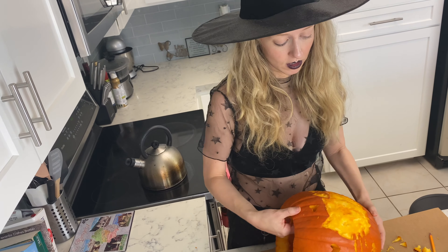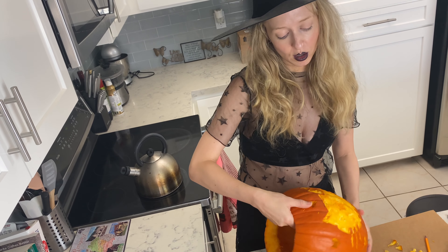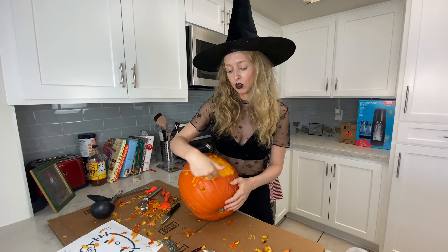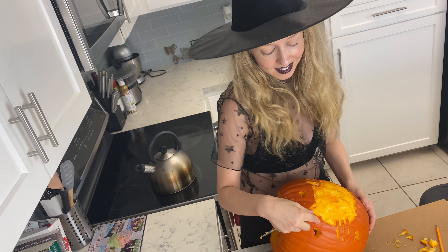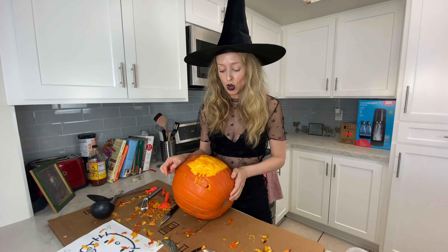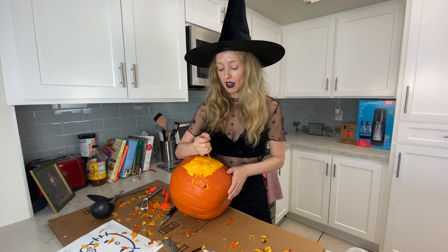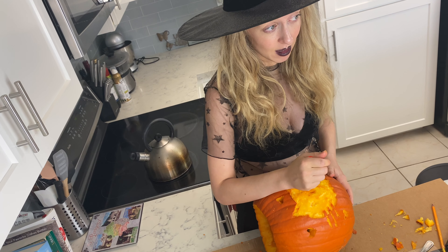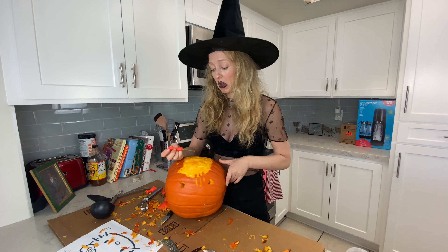The last part will be the hardest part. As you can see, I carved out the entire Hello Kitty face. It would have been a lot easier just to do the outline, but I thought it would be more fun. The last part is going to be the nose — this part's going to be really hard because I have to do a thick line and not break the whole face in. Wish me luck!